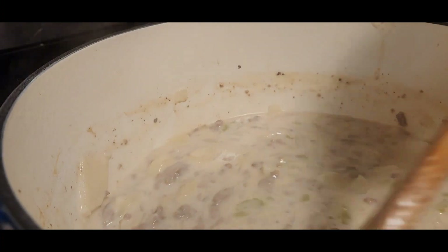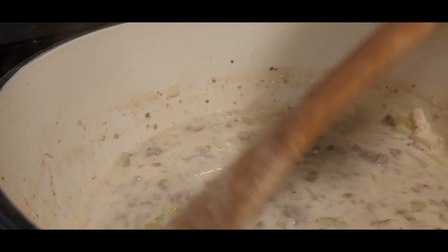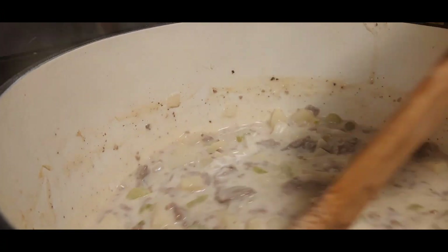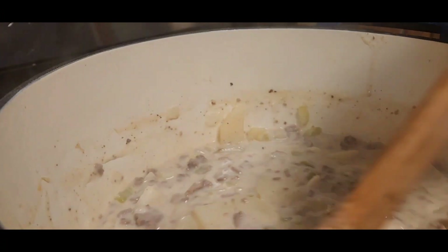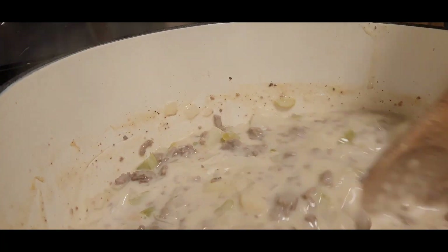I thought I'd bring you back so you can see what it's looking like up close. There are no glops, Tom. I think I might have done it right! We'll be back when the potatoes are done and get the rest of it finished.